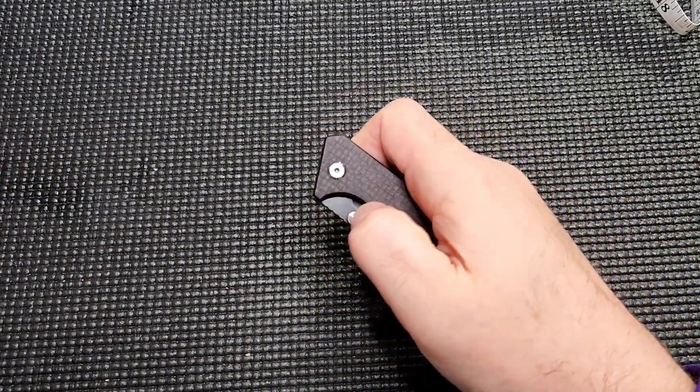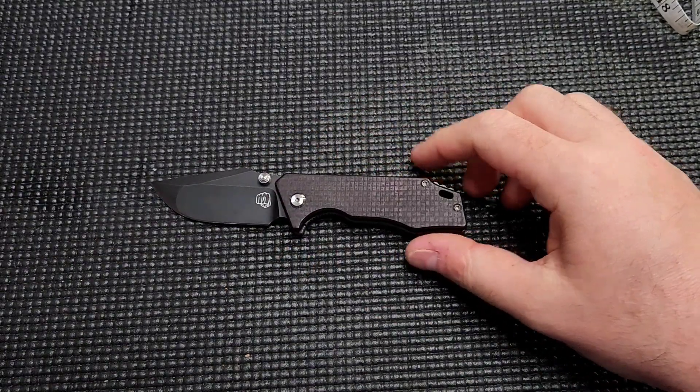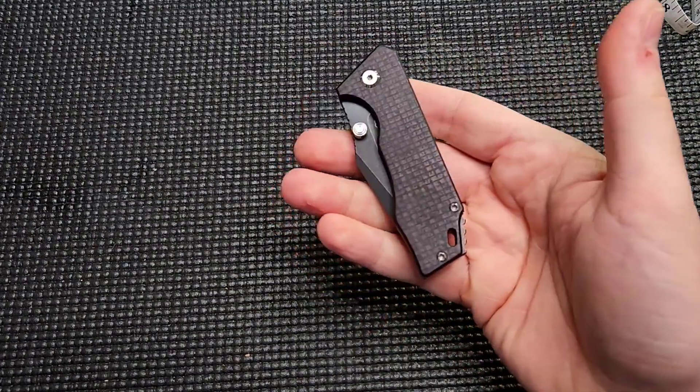Hey guys, what is happening? Look at this little flicky bean right here. That's right, I said flicky bean. We're taking a look at the Mini J-Cape from Something Obscene Knives.